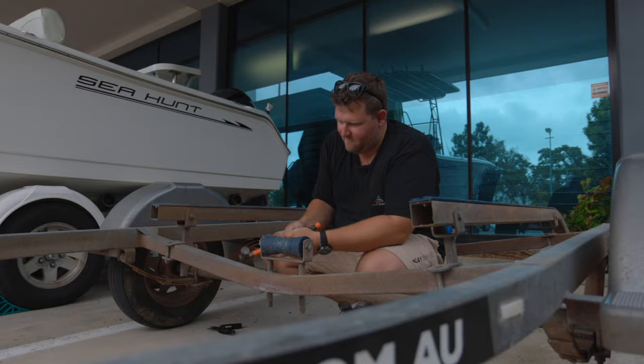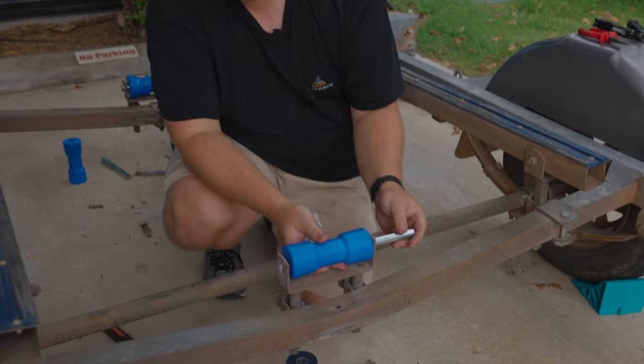We've got our dog bone roller now. We want to do exactly the same as the self-centering roller — putting our spindle through and again just using our split pins to secure it.